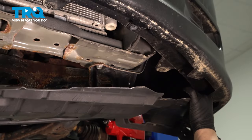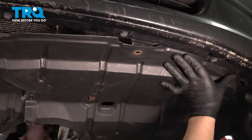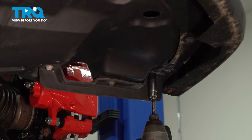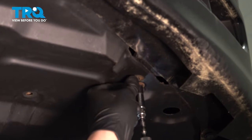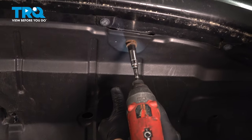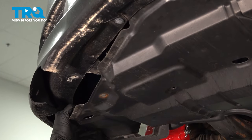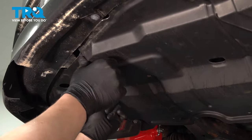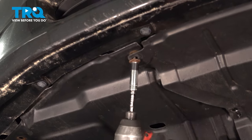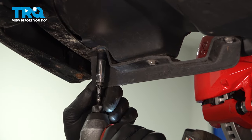Tuck the splash shield back into the front bumper. Install the screws. Do the same thing on both sides.